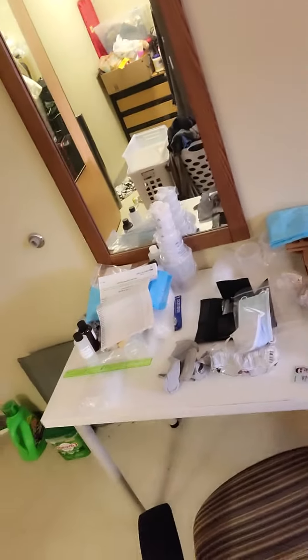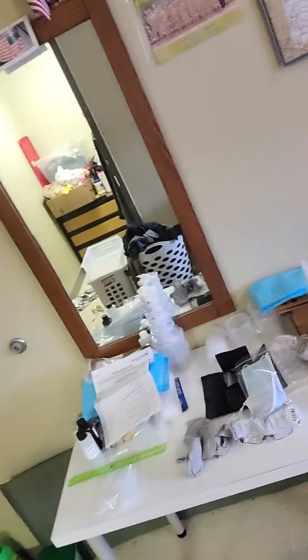The location that I will be performing the lab will be right here on this table. Why is it safe? It's because first of all, there's nothing underneath here, and this entire table will only be used for the lab materials.